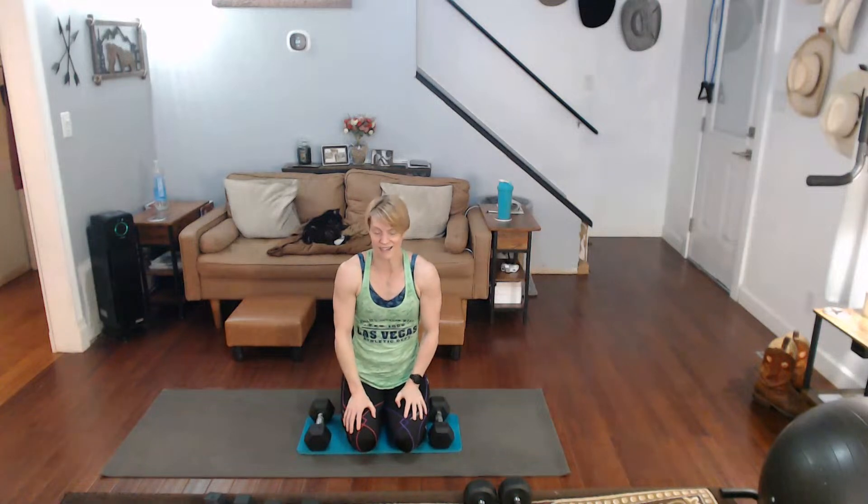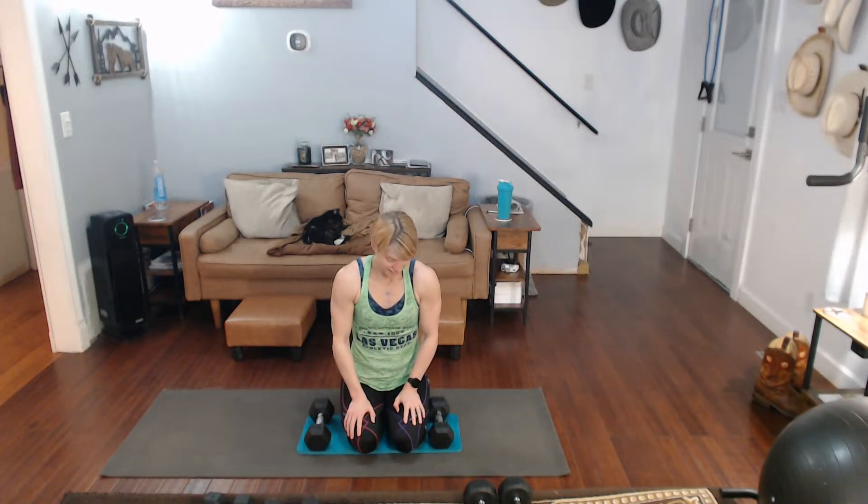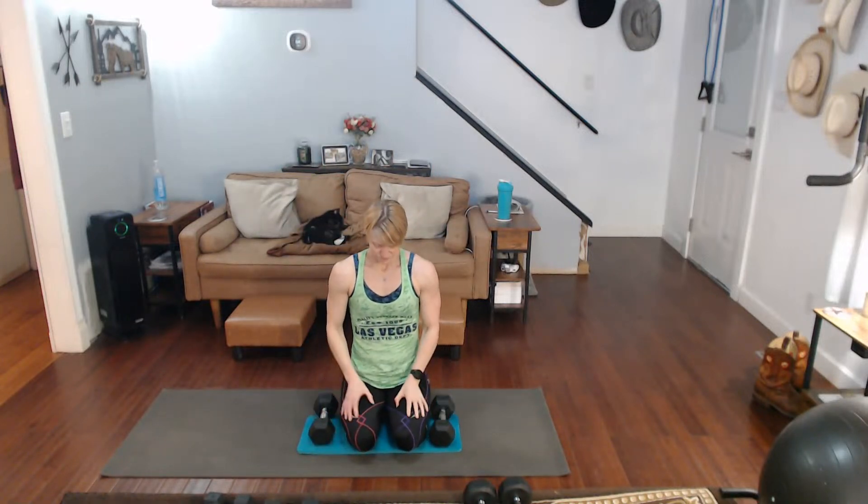We've got 120. I'm going to give you some more — I'm not ready yet to switch. Three, make them up, two — one, two, three, four, five, six, seven, eight, nine, ten. One, two, three, four, five, six, seven, eight, nine, ten. Down.